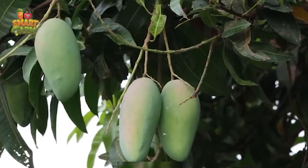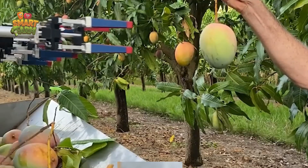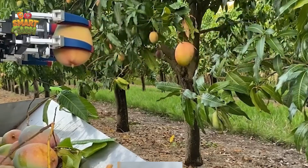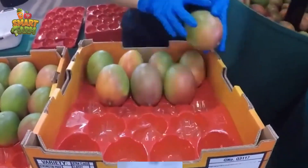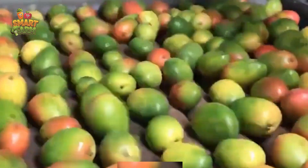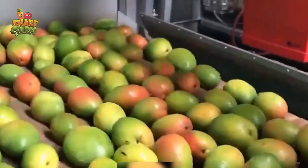Hello, my friends. Let's explore the process of planting and harvesting mangoes by farmers. We hope this video will help you understand more about mango production and the efforts of farmers in adopting new technologies.